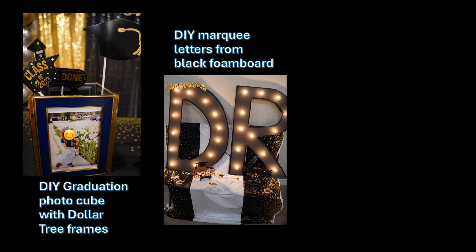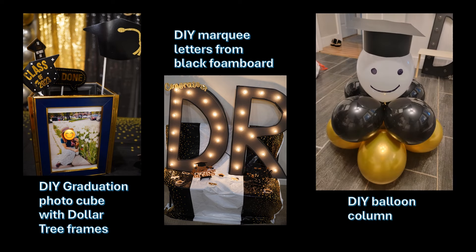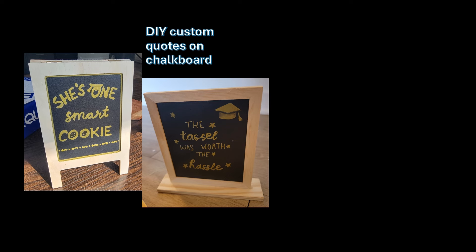For me the whole name was too much, so I just made the D and R letters to spell 'Doctor' — this was for a PhD graduate. Another idea: add eyes and a smile to make a balloon look like a face, then add a cap and tassel for a fun graduation balloon character. Number five: chalkboard quotes — you can find small chalkboards at Dollar Tree and spice them up with a custom graduation-related quote.